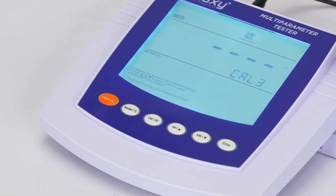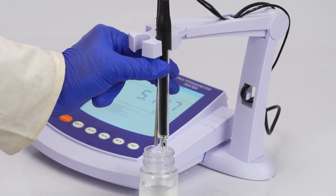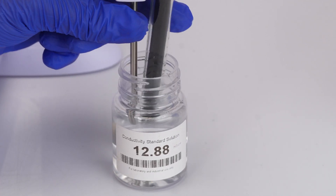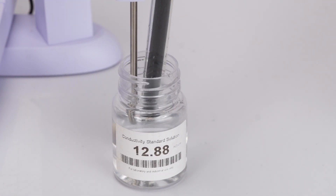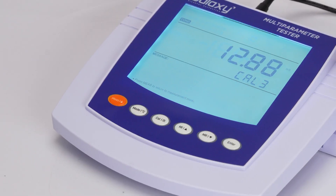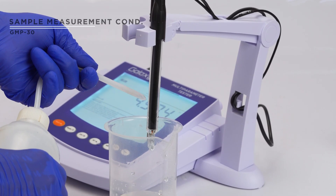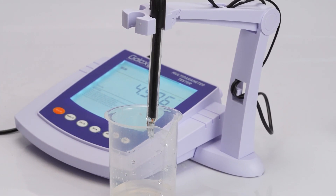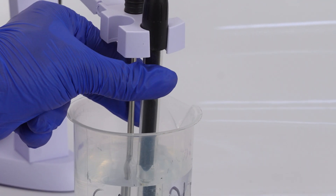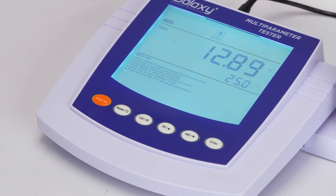When cal three displays, rinse the electrode and immerse it in the third buffer at 12.88 millisiemens per centimeter, then press enter again. The display will confirm calibration complete. Rinse the electrode with distilled water and place it into the sample. If auto hold is enabled, the meter locks the measurement when stable.